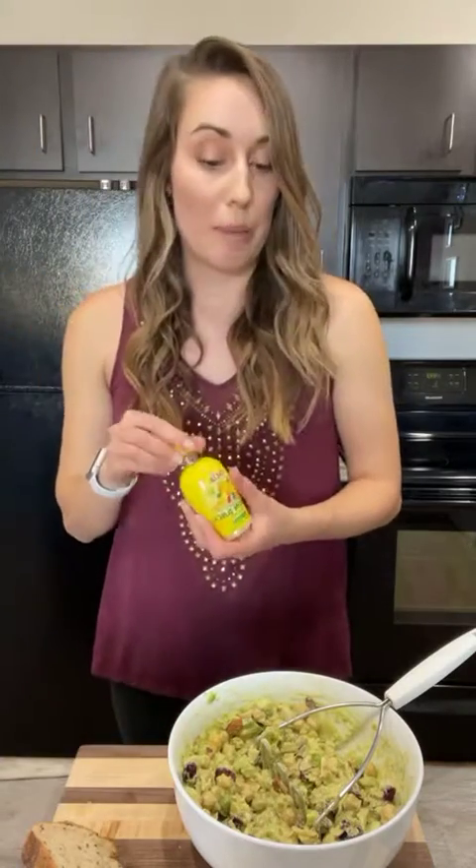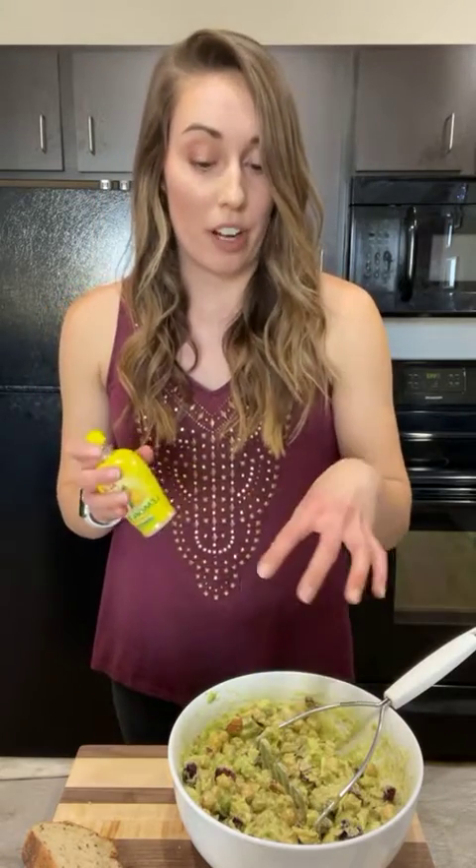The last two ingredients are a little bit of lemon juice or lime juice to bump up that flavor, and then some salt and pepper. That salt is really just to bring out the flavor of all the ingredients — it's not meant to taste salty. And just like that, you have a meal in about five minutes.